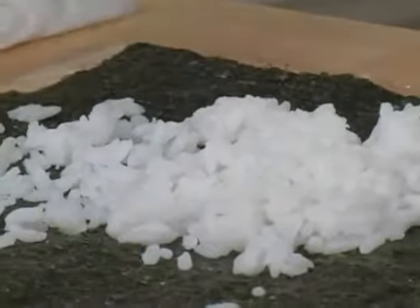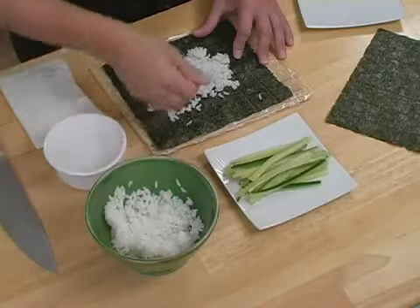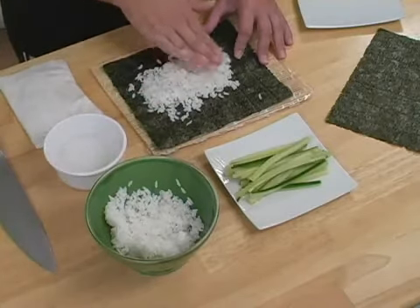And because it is sticky, that's what your bowl of water is for. You're just going to rinse your fingers off, grab more rice, and press it in.